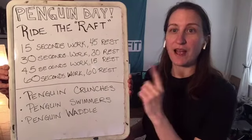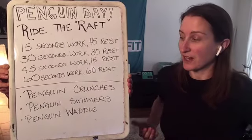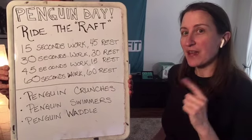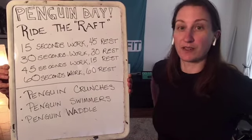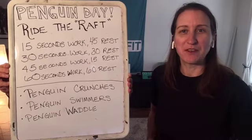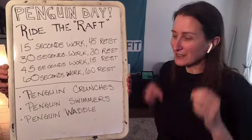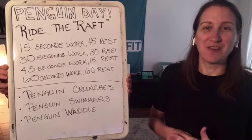For the exercises, we've got penguin crunches — we've done these before, lots of fun, working our abs. We've got penguin swimmers, which works the opposite side of our body, working our back a little bit. And then a really fun one we're going to end with: the penguin waddle. Let's go over these so we can have some fun with our penguin day ride the raft.